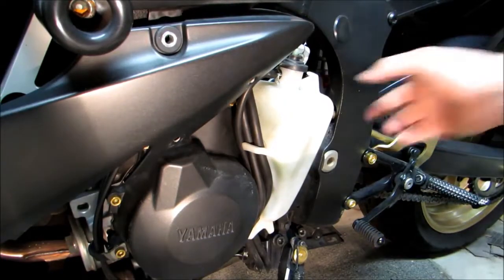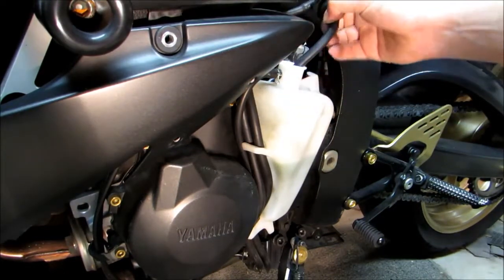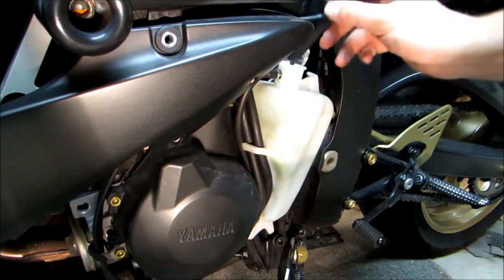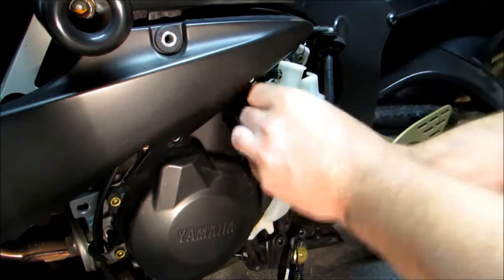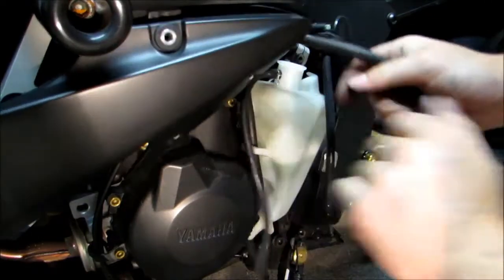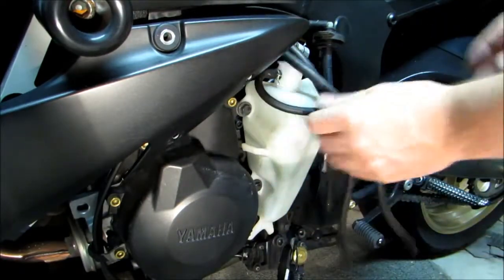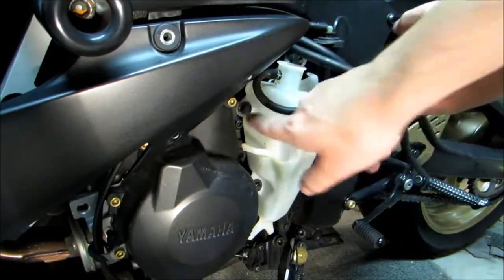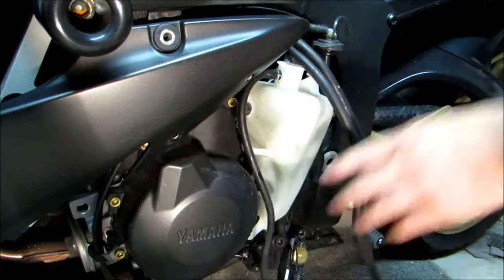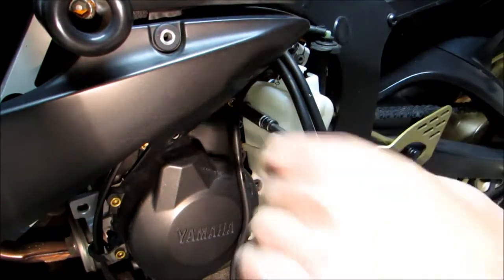Next thing we're going to do is take the coolant reservoir off itself, so first thing we'll pull this out and then we'll get these hoses out of the way. You'll see the two bolts right here and here that we're going to need to remove to remove this reservoir. To remove these two bolts you'll need a number 10.